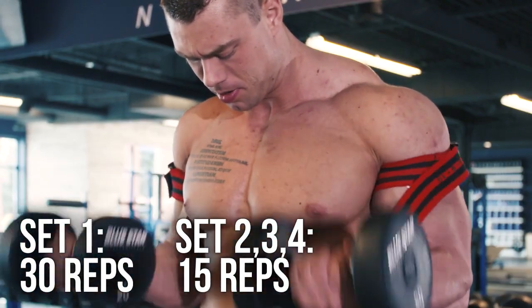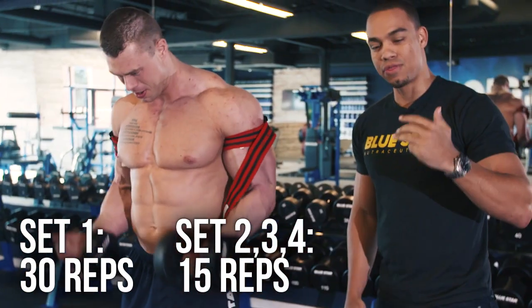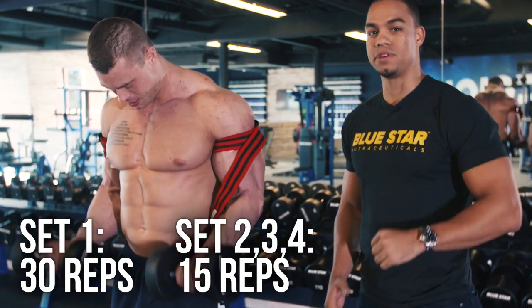You want to do this for four sets: the first set of 30 repetitions, and then three subsequent sets of 15 repetitions each.